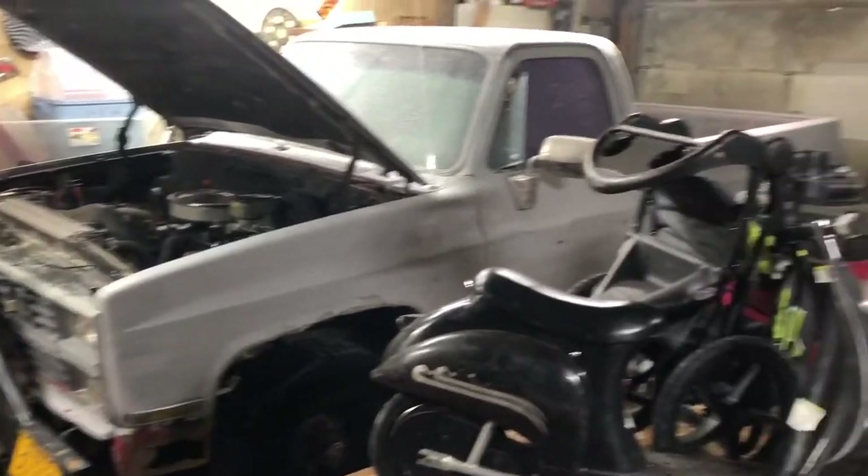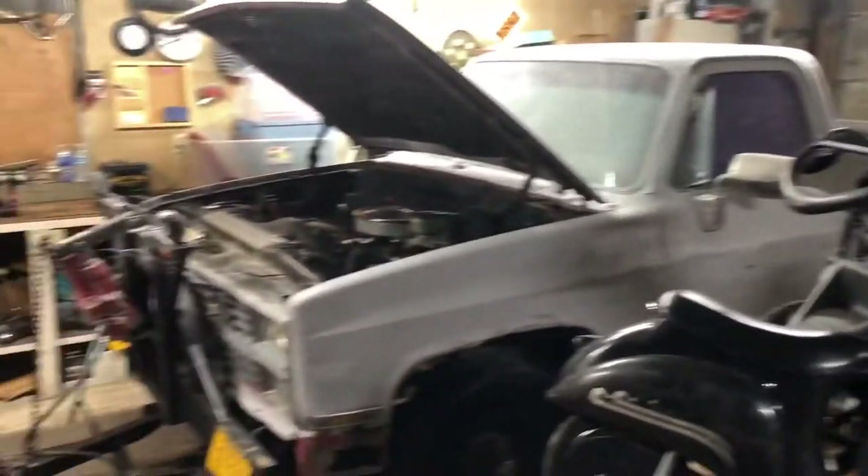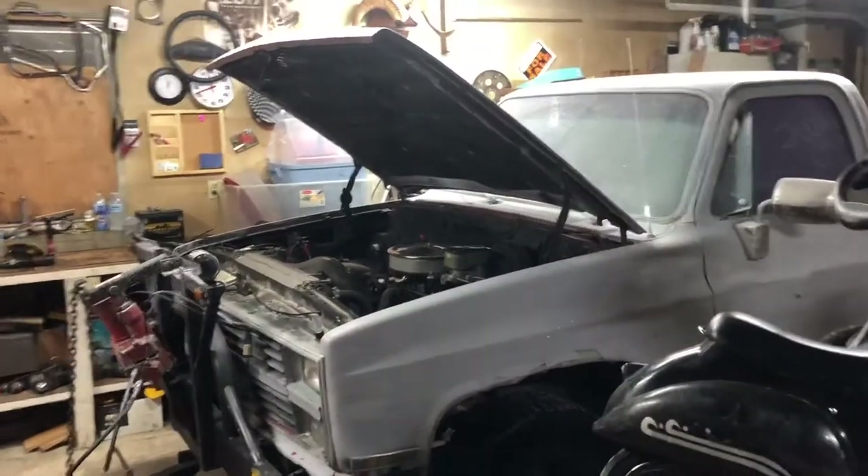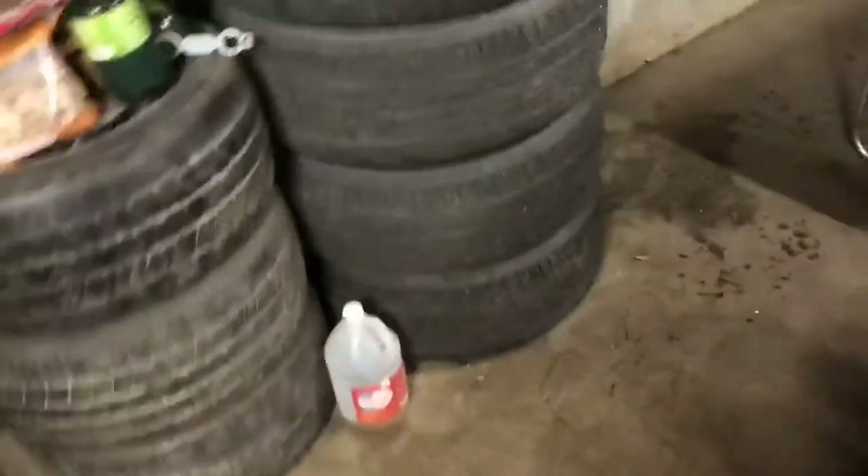I'm going to take the cord that was plugging this in and plug in the block heater to the van. In fact, let's do that really quick. I'm going to stop and do it.